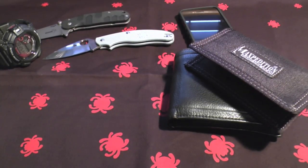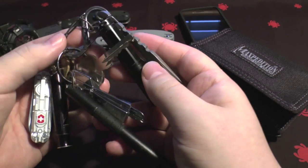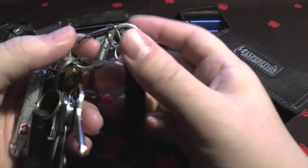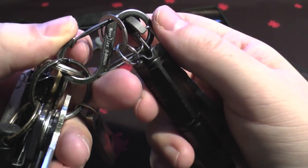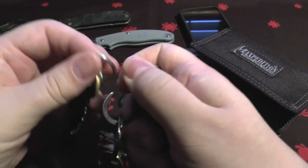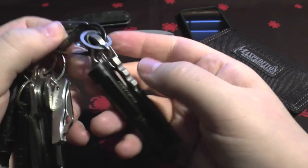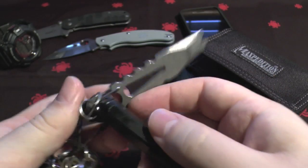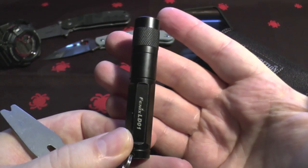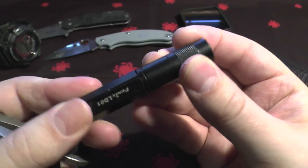My key ring - it's not very ninja-ish and it's quite big, but it's very useful. It's got everything I'd ever need, and with this NiteEyes S-biner you can quickly detach things - so if I'm going to the gym, that's all I need to take. First off, the torch: this is a Fenix LD01, probably regarded by most as one of the best triple-A battery torches in the world.